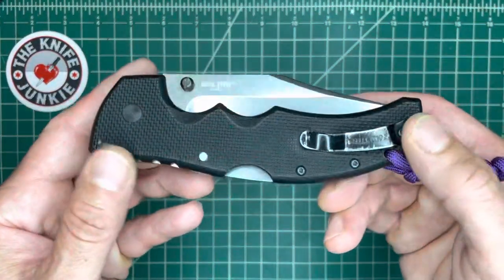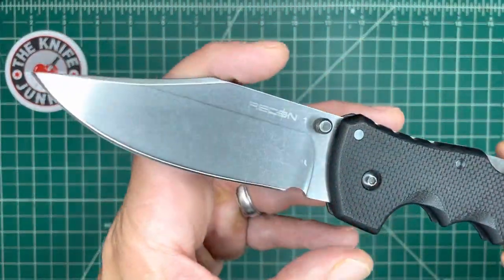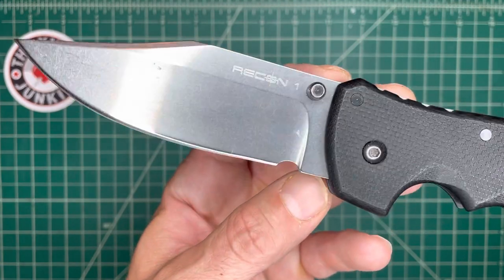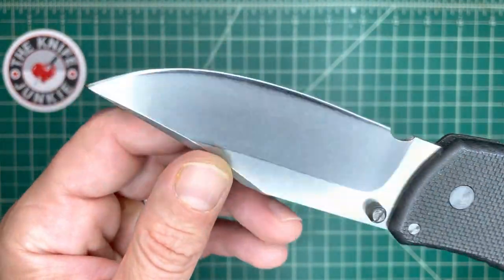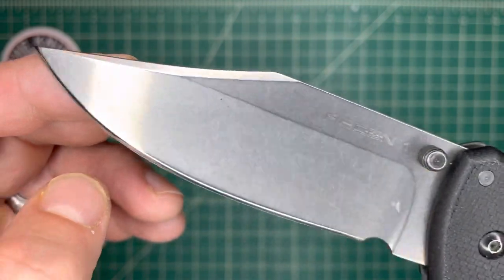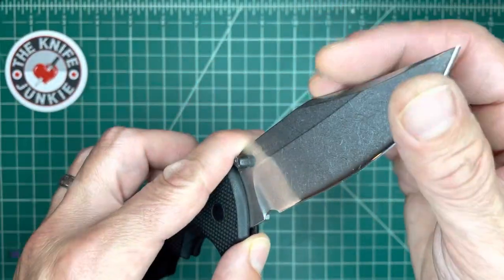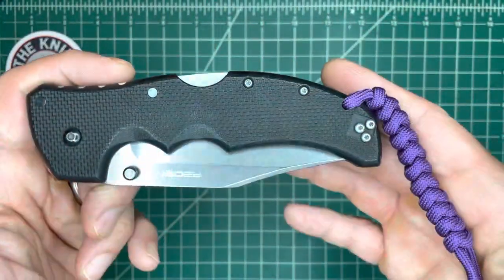Next up, this is my dedicated backpack folder — has been for a long time. This is the Recon 1, the OS-8 version. I put a little sharpening notch in there myself. I took the coating off with Aircraft Stripper, and it revealed such a beautiful stone wash. This is back in the day when they were beautifully hollow ground. Very sharp knife, wonderfully broken in. Great knife.